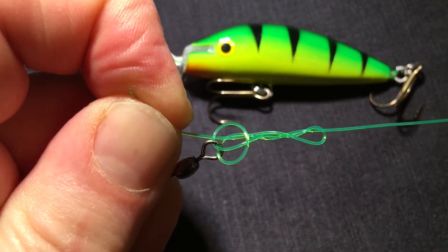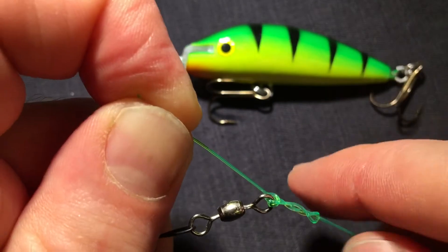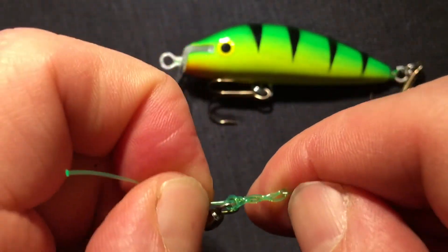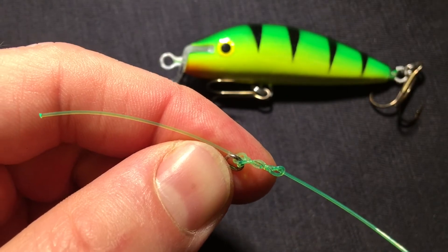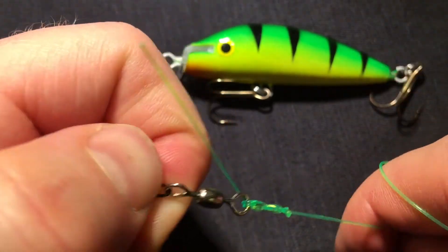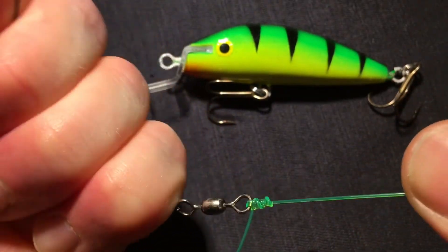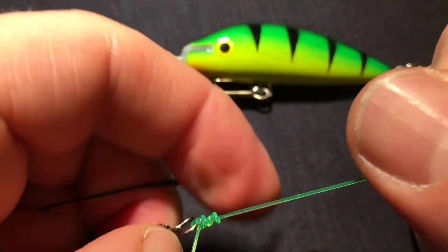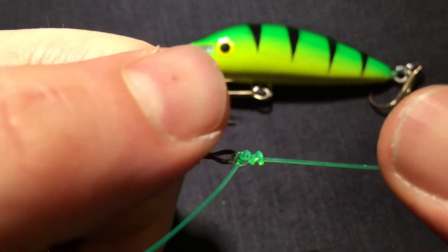And here you can see how the blood knot forms. At this stage we're going to put a little bit of water onto the knot. And here you just pull as hard as you can, then pull a little bit with your nail so that the knot settles.